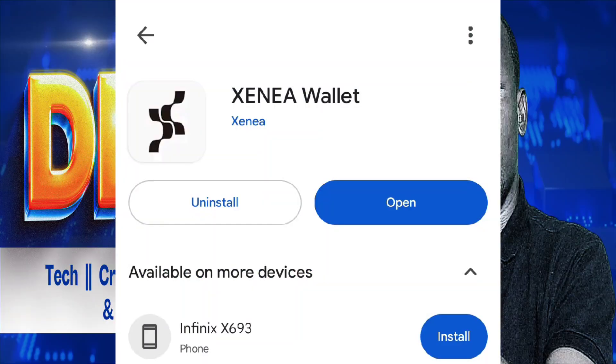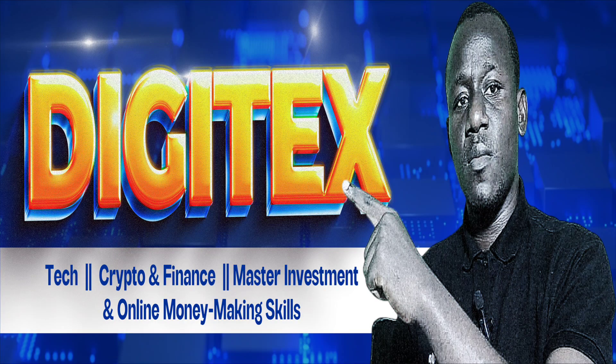TGE is close, so follow these steps. First, update your wallet from the Play Store. After updating your wallet, proceed to open the app and start the process.